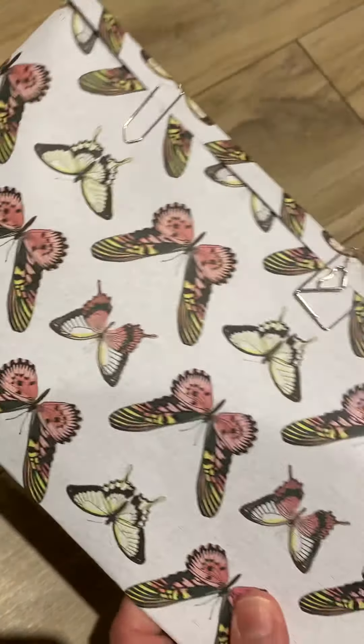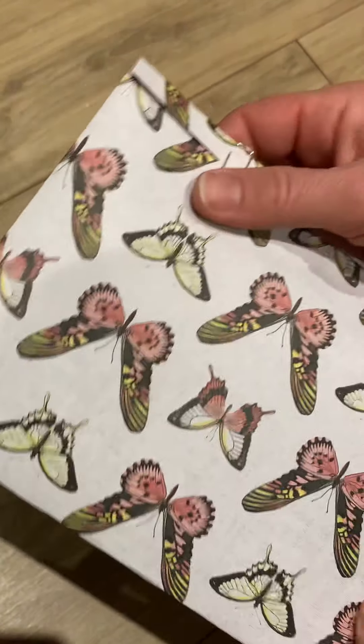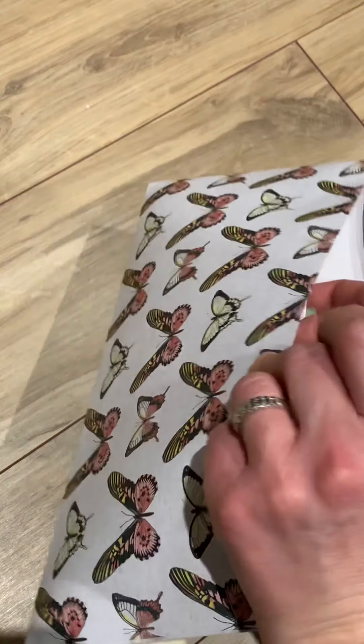She put these cute little paper clips - that's so sweet! I love this one. So they're paper clips to seal the package. Okay, so I'm gonna open her up and see what goodies are in here.